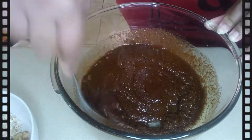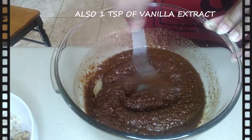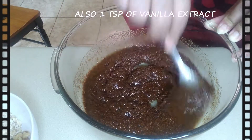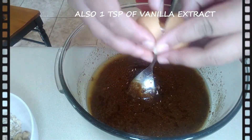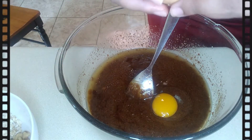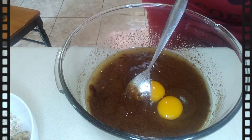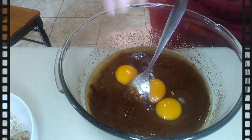Then we're going to go ahead and add three eggs to the batter and mix those in. You want to make sure that your butter is not hot or warm — you want to make sure that it's cooled down. Usually adding it to the coconut sugar and mixing it will cool it down.